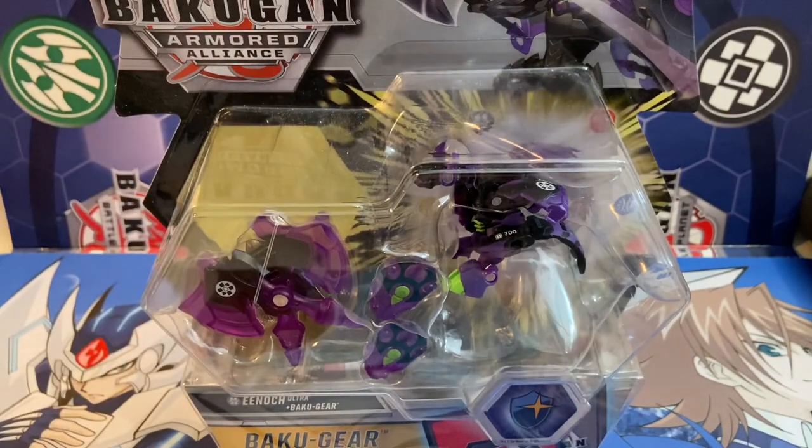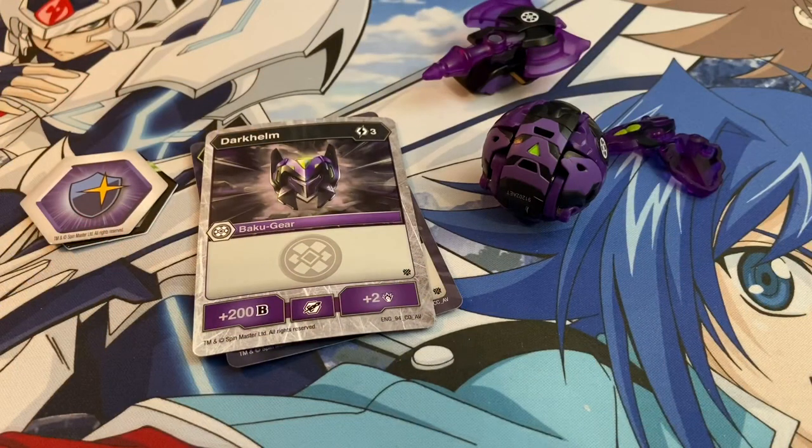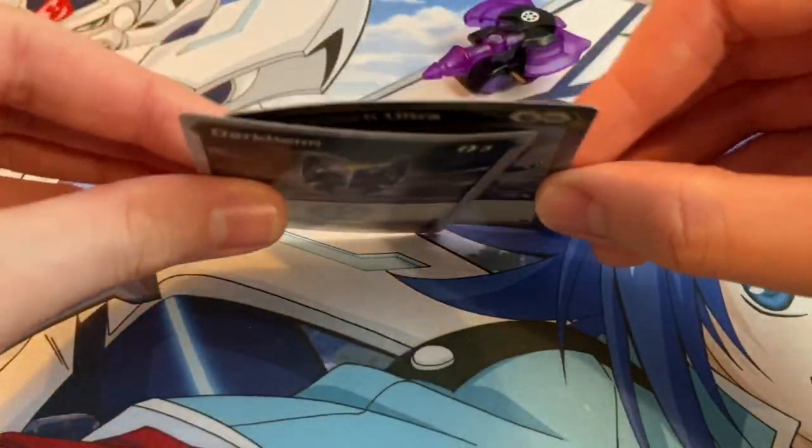Either way, I'm super excited, so I'm just going to open this guy up and we'll take a look at everything you get inside the Enoch and Baku Gear pack. Here's everything in the set. First, yes, this is a Cardfight Vanguard playmat — that's because I recently got a few boxes of Phantasmal Seed Restoration, took out my Vanguard playmat to swap the background for those videos, and never got around to putting my Bakugan playmat back.